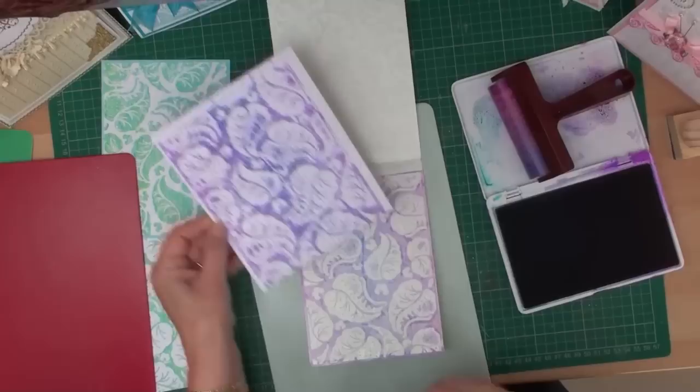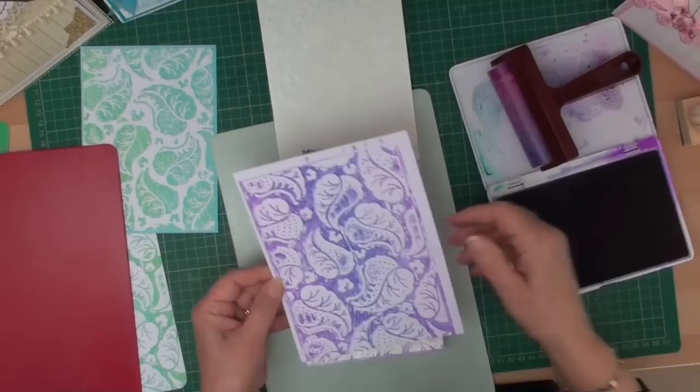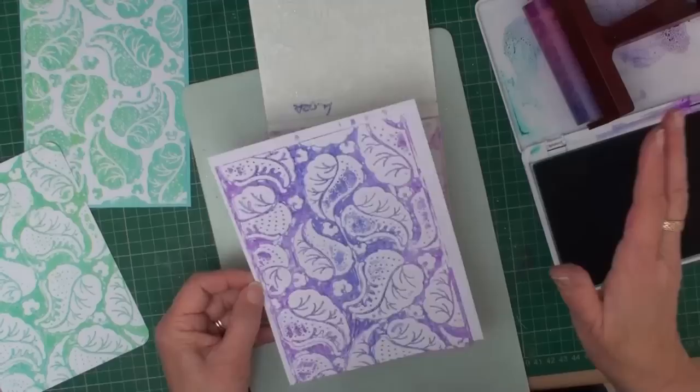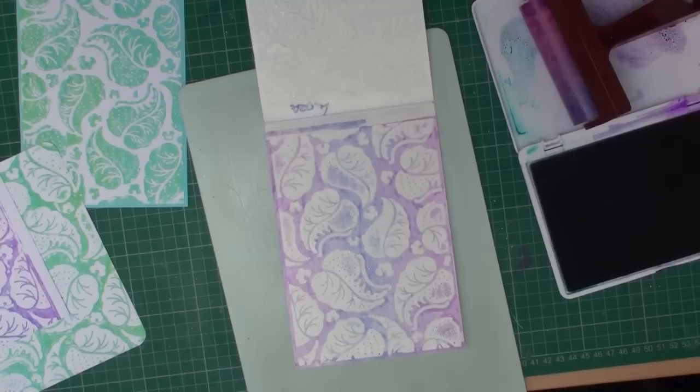Once it's been embossed, open your folder, take the card out, and you can trim the edges. And there is your card with the letterpress on it. Don't worry if some ink is on the leaves — it's not a major disaster. You're going to try not to get it on the leaves, but please don't throw it away thinking it's spoiled. It's not.